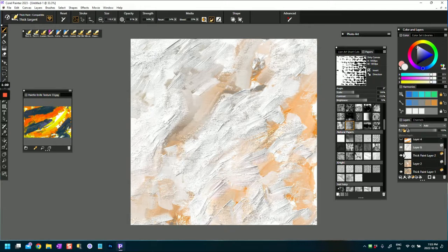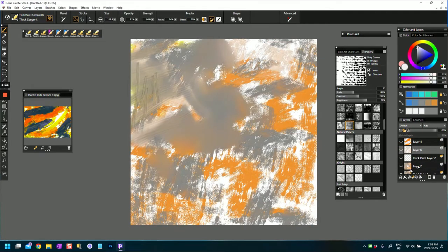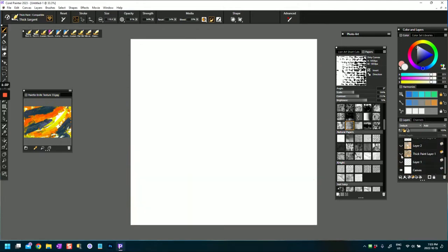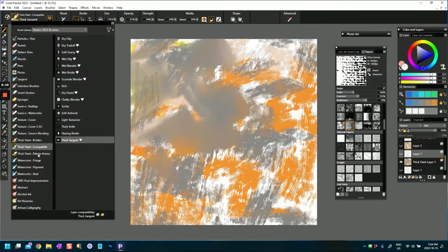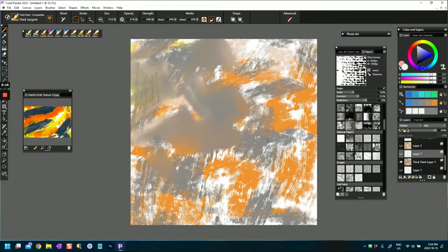I'm going to close some of these layers. So what I started off with was a blank white canvas. In Corel Painter 2023, if you're painting on a thick paint layer it will add another layer for you. If you use thick paint compatible brushes which are part of the thick paint category, it won't add a layer for you.